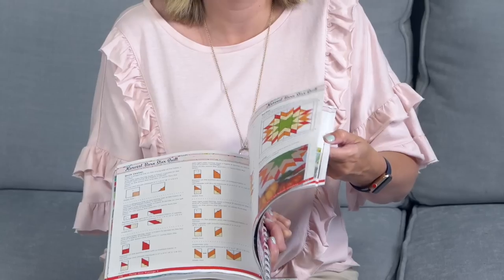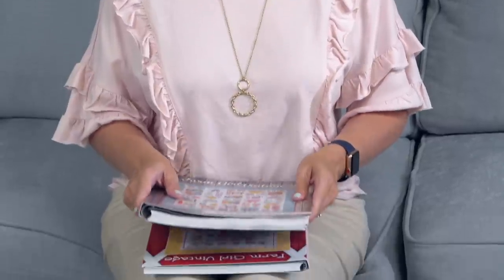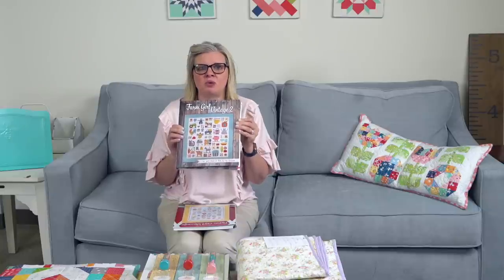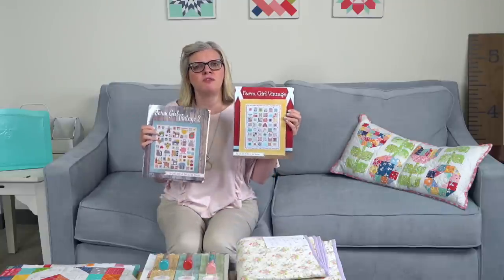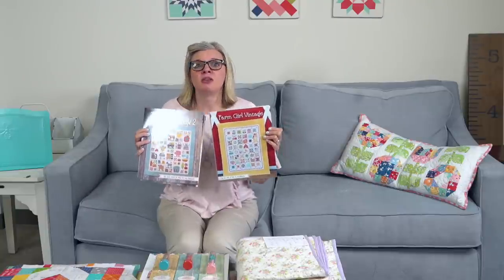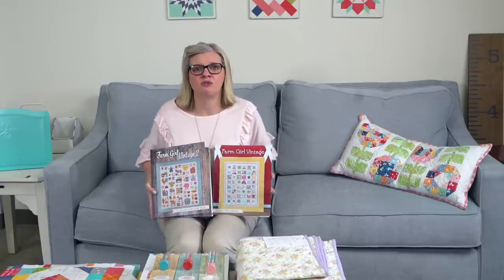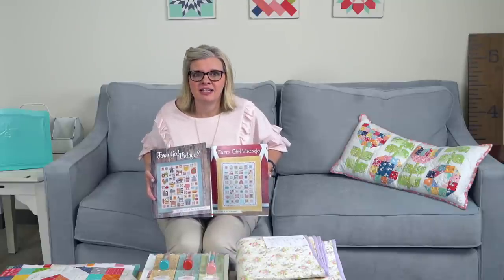This book is jam-packed full of barn quilts, two sampler quilts, 45 blocks, tons of stuff. If you pre-ordered to get your discount and your credit card processed or you paid via PayPal, this has shipped. If it has not shipped to you, email Kathy — C-A-T-H-Y — at fatquartershop.com. Both Farm Girl Vintage books feature 6-inch and 12-inch blocks, so you can make a quilt from either book and interchange any of the blocks. We put so much love into these books — they're amazing. Thank you for supporting us.